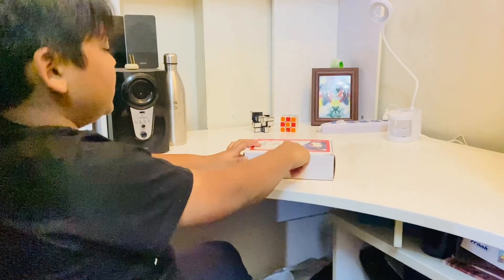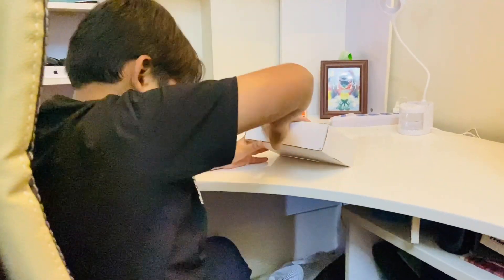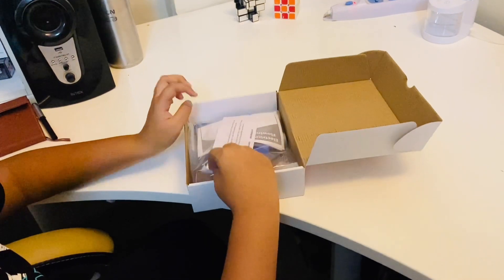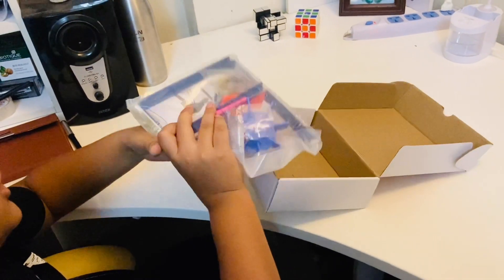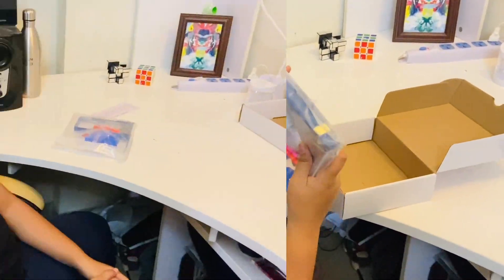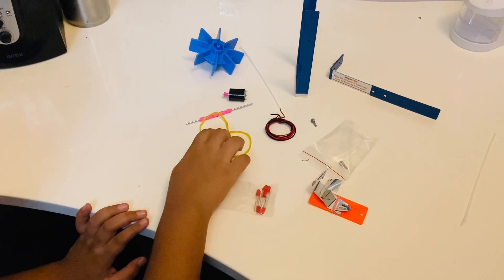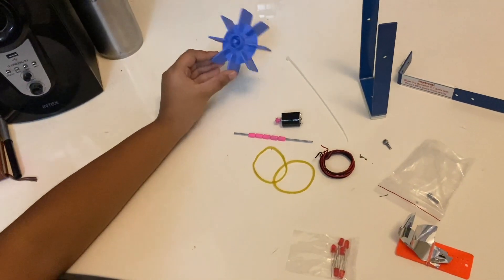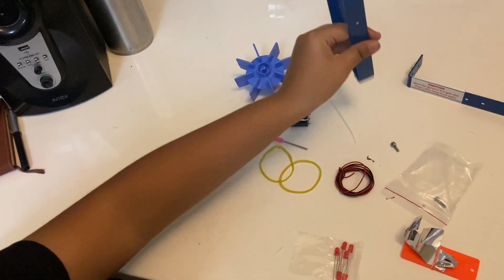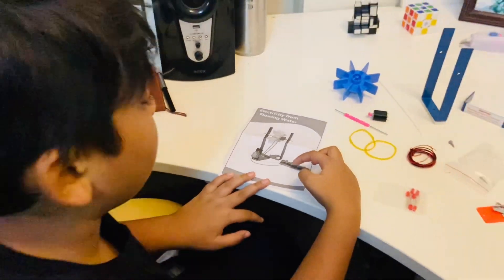We have ordered this hydroelectricity kit and now we will open it. Here are all the materials — even LEDs are included. Let's go through them one by one: we have LEDs, two belts, a motor, a turbine shaft, wire, and a stand. We have to build this structure to generate electricity from flowing water.